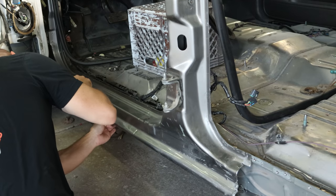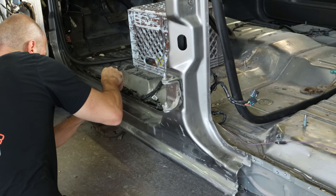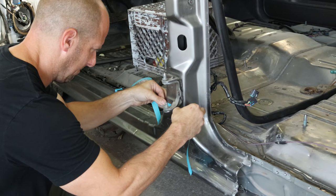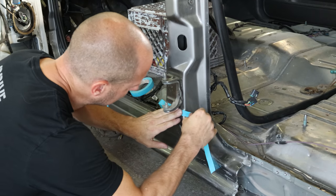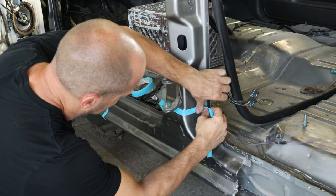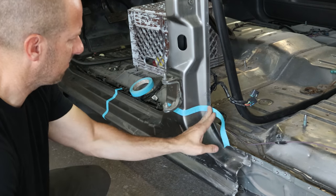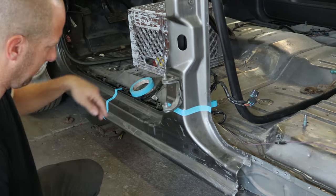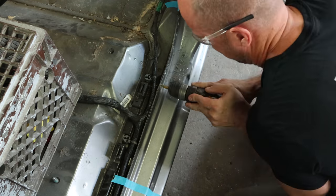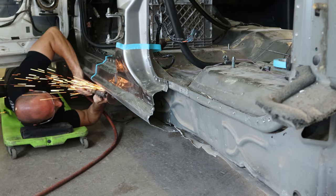We'll mark our cut at the front of the rocker — basically decided to go where the damage stopped, a little past it, so I don't have to worry about straightening any of that, and it's only a couple more spot welds. Now for the B-pillar — I decided to stay underneath the hinges because we already had the hinges aligned and the B-pillar where it belonged. If we don't disturb any of that, everything should line up. We'll drill out our spot welds and grind out the bottom, because I didn't feel like having to push up on the drill.